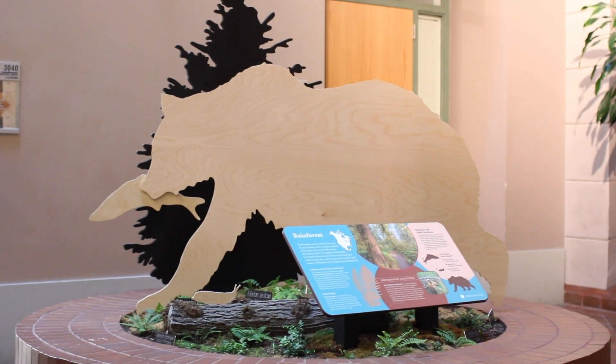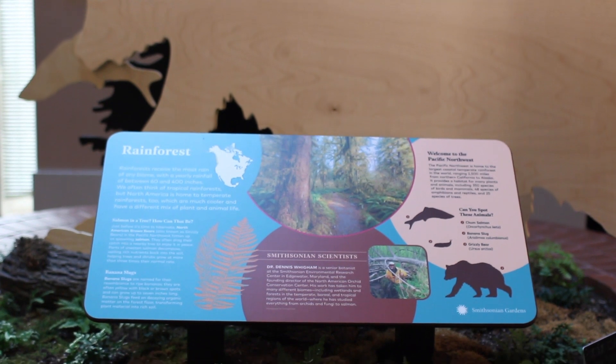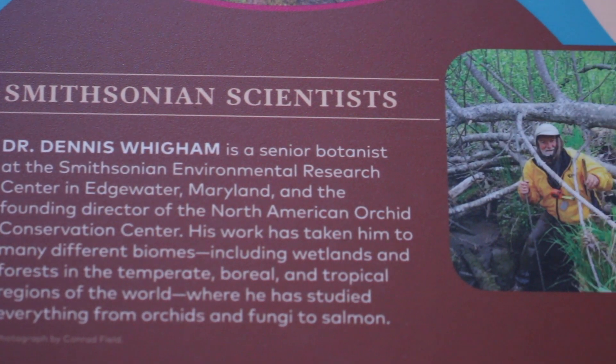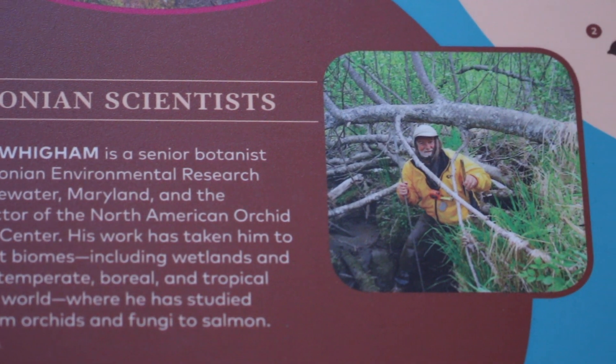The exhibit also features a Smithsonian scientist that works in each of the biomes and the research that they're working on, and we wanted to do a cross collaboration because that's big with the Smithsonian. A biome is a large region that has plants and animals and non-living things interacting with each other within that environment.